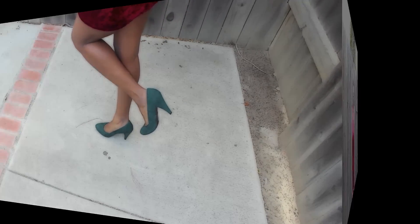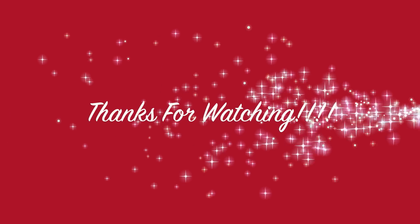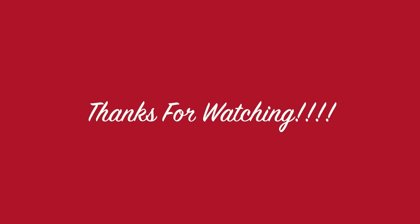Thank you so much for watching. Click here to see VPJ's beautiful holiday hairstyle. Big kisses to you all. Happy Holidays! See you next time.